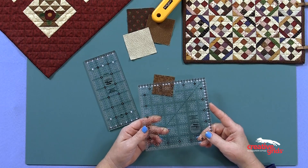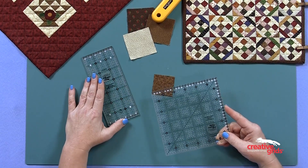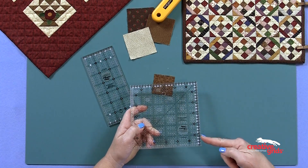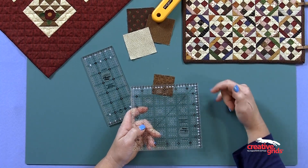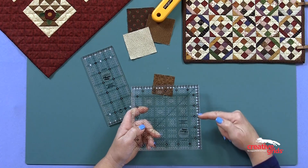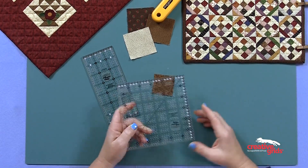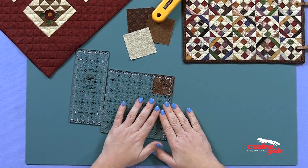This one for cutting squares, this one for strips. Take a quick look here — all the eighth-inch markings are diamond in black, all the quarters are diamond in white, so you're going to easily recognize where you are when you're trying to line up. No problem at all.